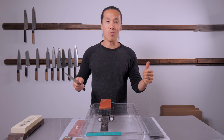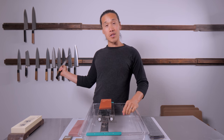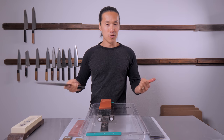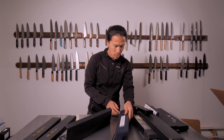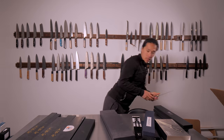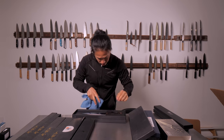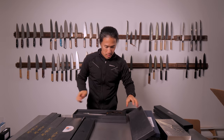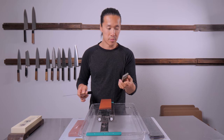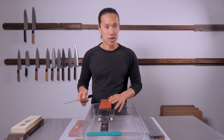In case you're wondering why the wall is empty — I'm moving to a dedicated filming and production studio for Burrfection. Most of my knives will be on auction, starting at one dollar with no reserve. Watch last week's video or check the video description for the link. Also, these are the rust erasers I use to clean my whetstones — this one is about three years old. I got it wet and cleaned the stone surface from last week's sharpening session.